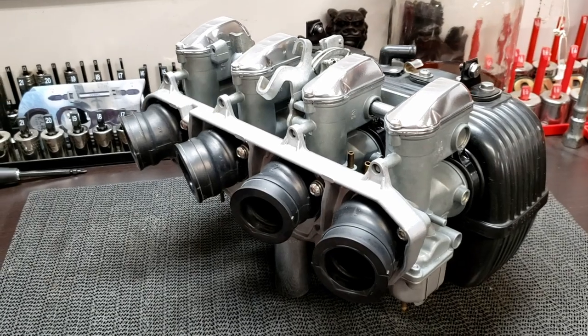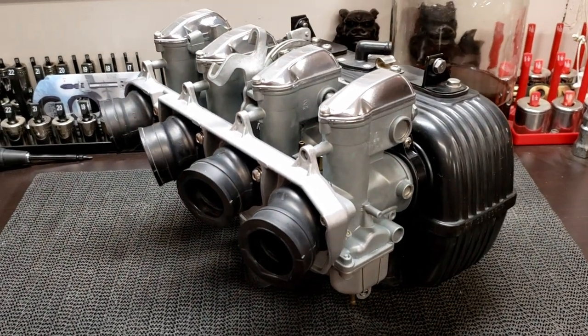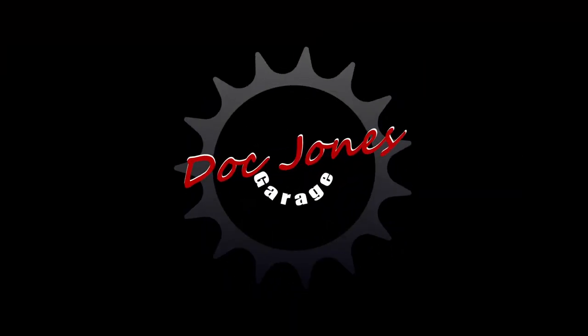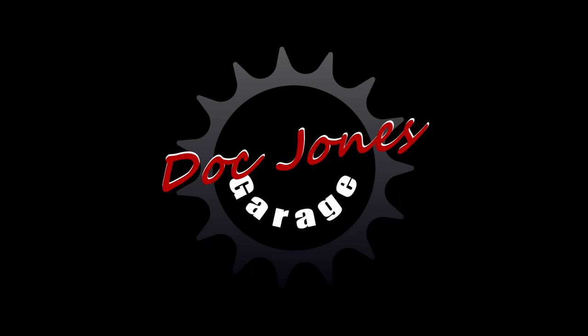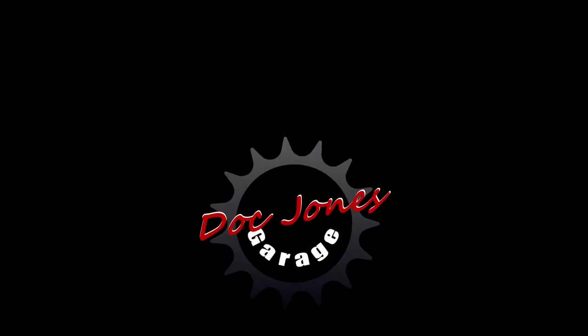Here we have all the carburetor boots back on the carburetors — they were very easy to get back on and they look great. If you stuck it out to the end, thanks for hanging out. I hope you found this interesting and we'll catch you in the next one.